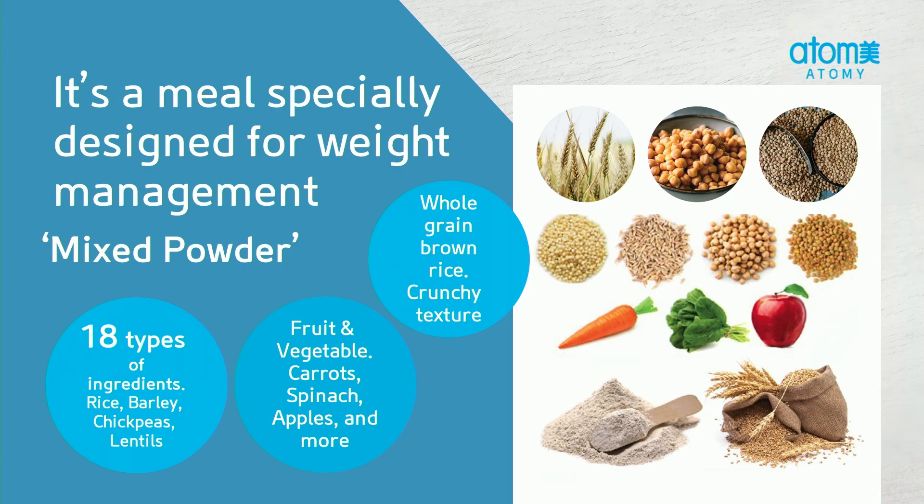On the grain side, they have lentils, chickpeas, non-glutinous rice and barley. And on the fruit and vegetable side, there's carrots, apples and spinach — and more to it than that.